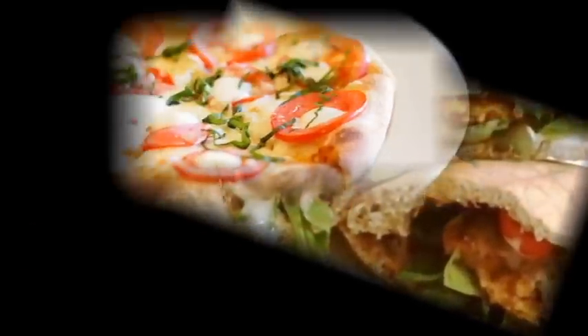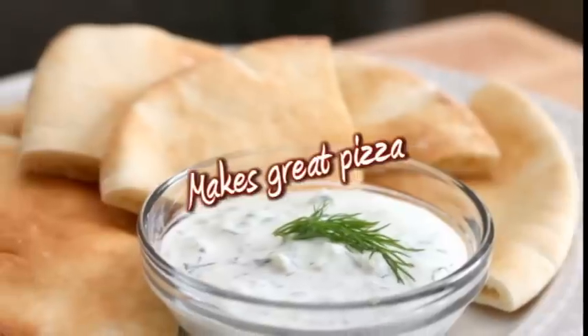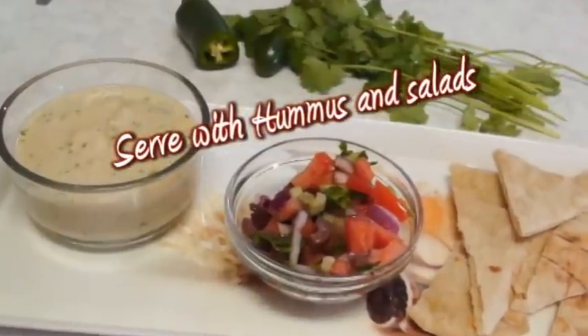You can use pita bread for pocket sandwiches, wraps, as a pizza crust, or with pita chips with hummus and salads. Today I'm using instant yeast to make this pita bread quickly, and kids especially really enjoy when you make pita bread at home — when it puffs up like a ball they're sure to enjoy the baking part.